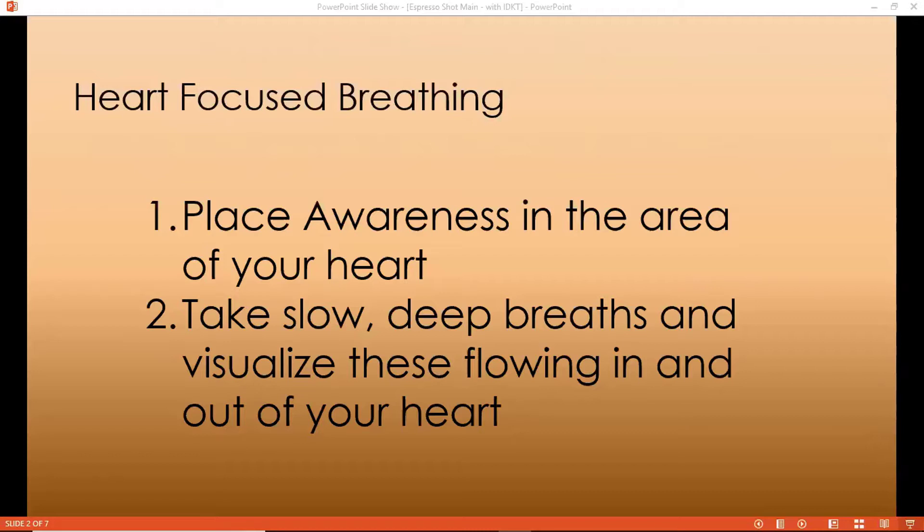You will have enough energy at the end of the day to spend time with those that matter the most to you. So continue to place the awareness in the area of the heart, take slow deep breaths, visualize these flowing in and out of your heart, breathing a little slower, a little gentler than you normally would.